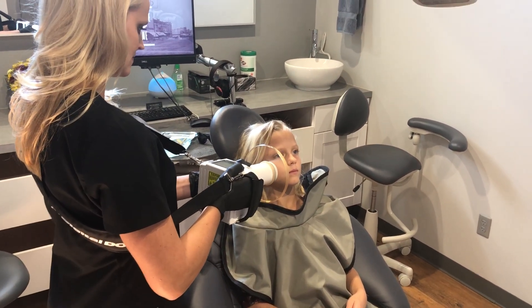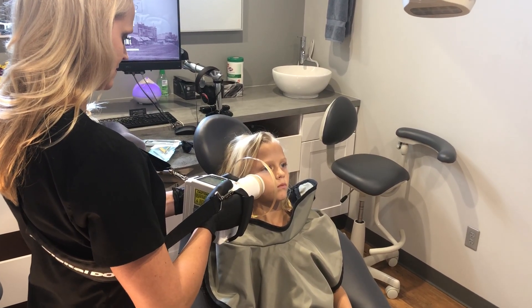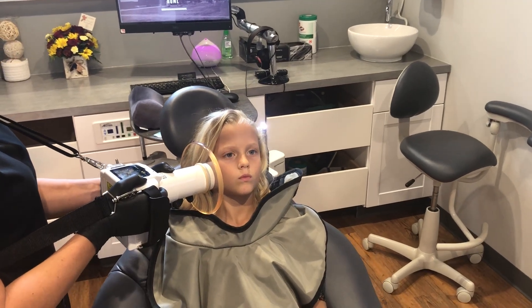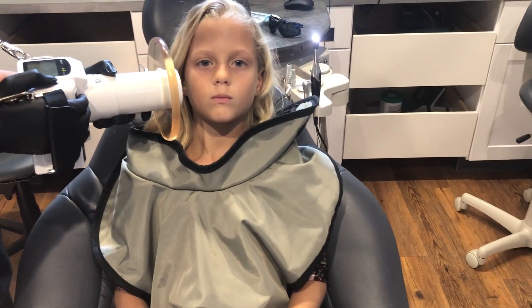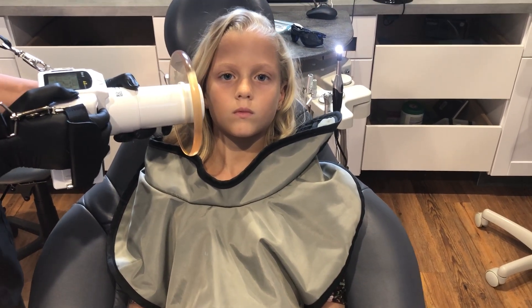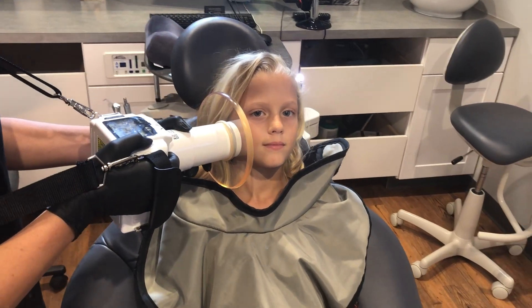You'll notice she's taking the XTG and pushing all the way out. Good position there with the patient. Notice how we're getting really close to the cheek — as absolutely close to the cheek as we possibly can go. Now Kayla doesn't have a sensor in her mouth; I'm not taking live x-rays here, just showing the positioning.